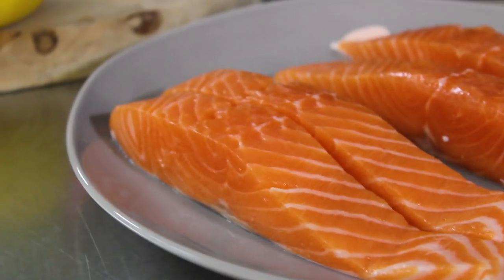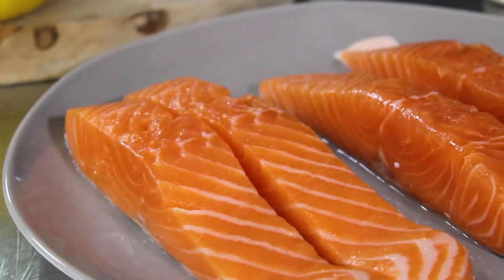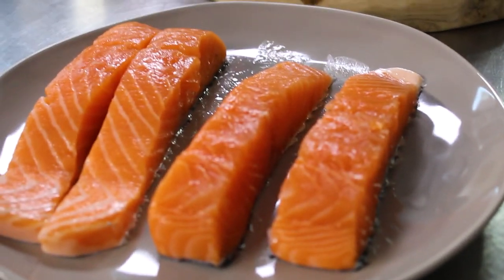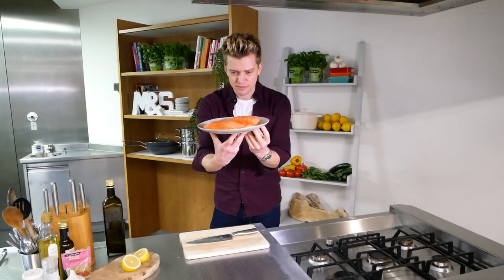Now let's talk about this beautiful responsibly sourced Scottish salmon from M&S. The flavour is off the charts and it's going to stay super succulent with those roast veg we've got going on in the oven.